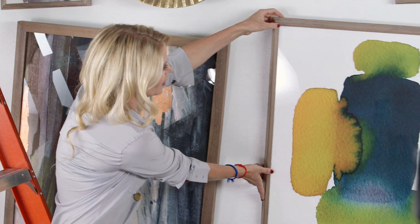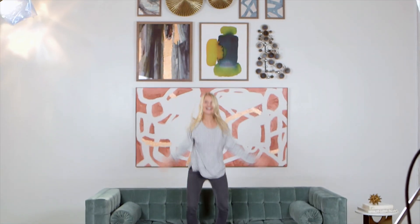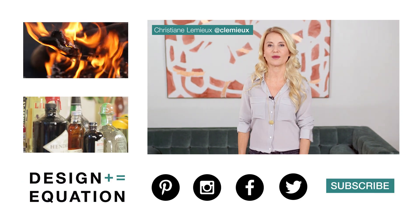I really want to make sure that all of my art is perfect and lines up beautifully. And then you have a perfectly executed salon wall. What do you hang on your walls? Let us know and leave your comments below.